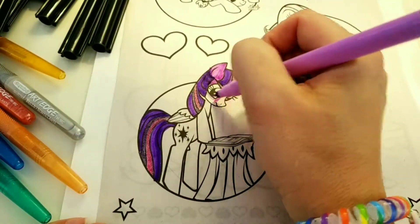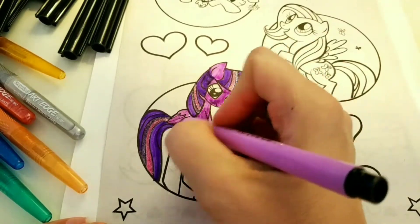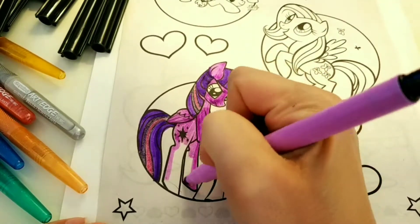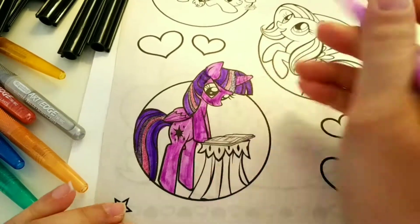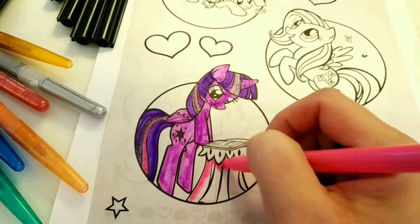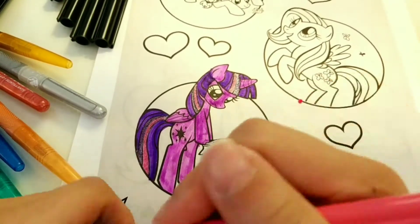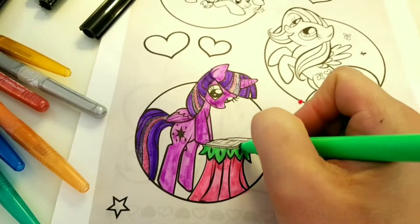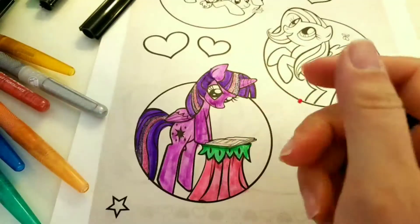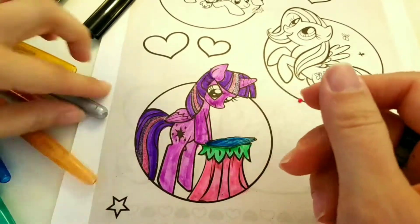So let's color in the rest of Princess Twilight Sparkle. She is lavender and my lavender marker looks a little pink, but it really is a lavender light purple. Here's my pink marker and she's reading because her favorite thing is education — education is magic and she loves to learn and discover.